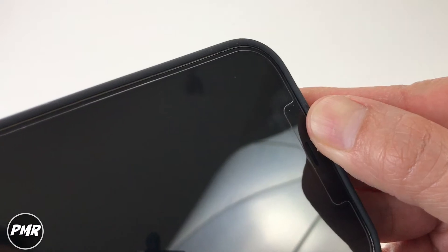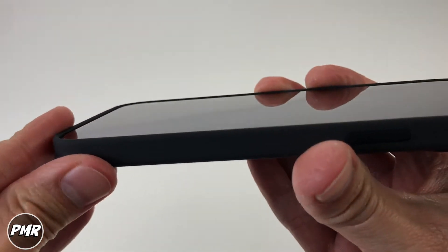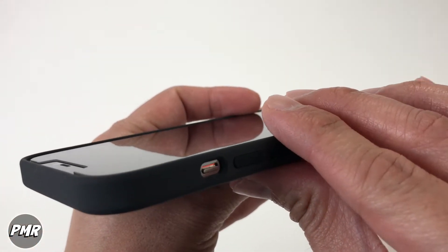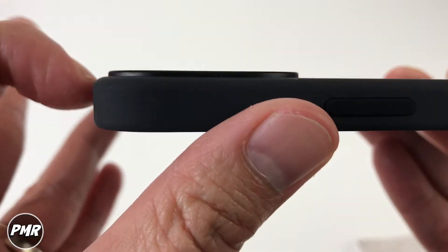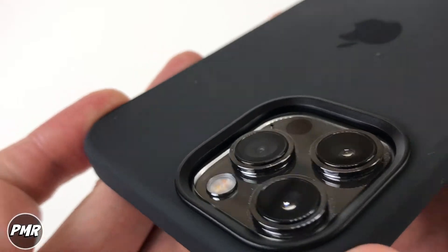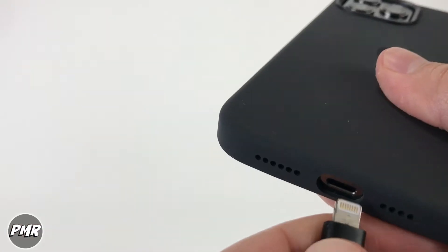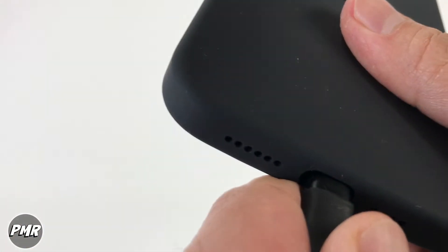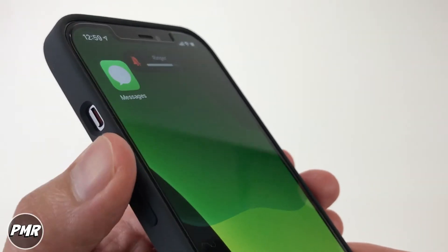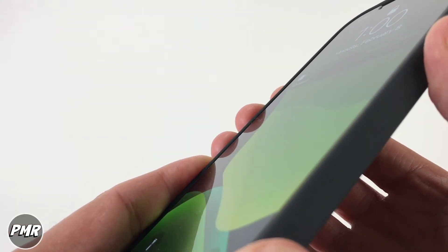Very premium feel, premium look — and you are paying fifty dollars, so it's on the expensive side. Looking at the camera lens area, there's definitely enough space to protect your lens — it sits high enough. The volume buttons and lightning connector have plenty of space, and third-party lightning connectors are no problem. The buttons are very clicky — good feel.